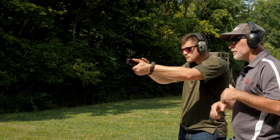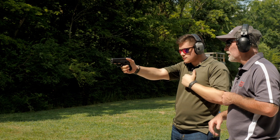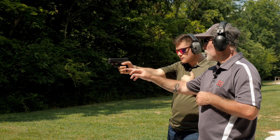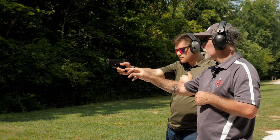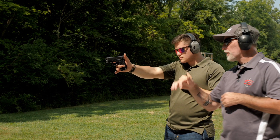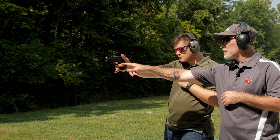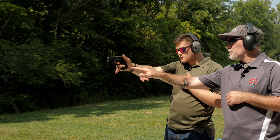Go ahead and aim in. What I want you to do is take your left hand off of your gun and put it on your chest. Take these two fingers and let them off the gun, so the only thing gripping your gun is this finger and your thumb. Now, finger on the trigger — aim at the center and give me a nice steady squeeze. Much better.